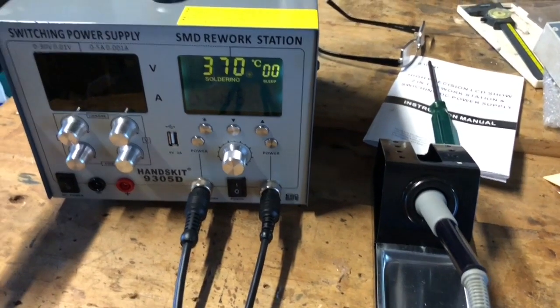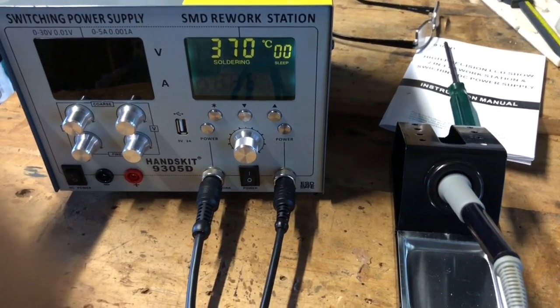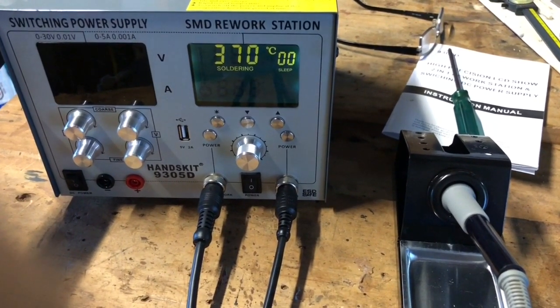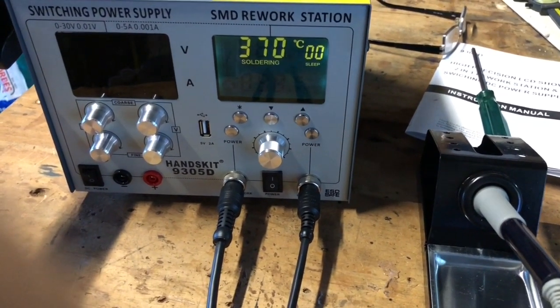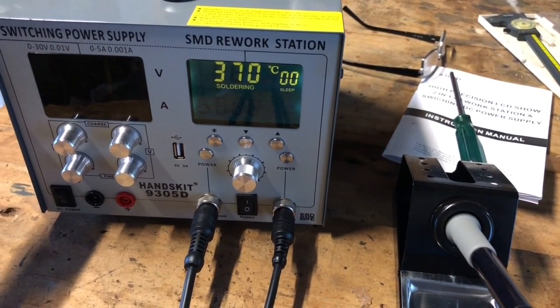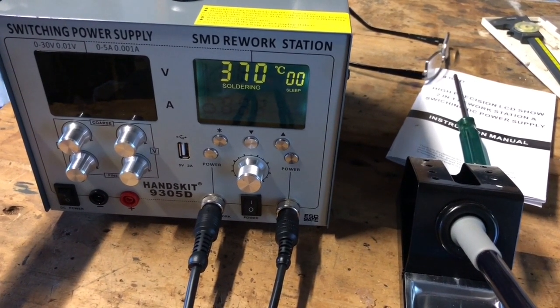I did just try out the temperature on the soldering iron, but all I've got to measure it with is the temperature function on a multimeter, and it's pretty hard to get perfect contact between the probe and the soldering iron tip. I got 343 degrees on the multimeter, but I think there's a very good chance that's measuring error rather than actually being a calibration issue with the soldering iron.